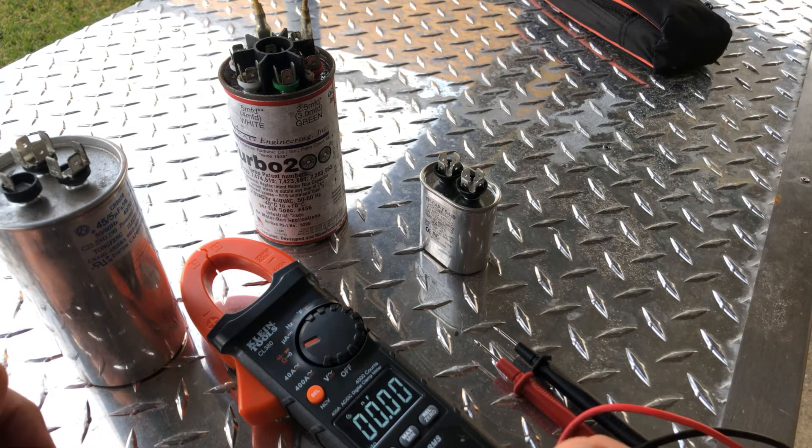And they make them for car audio applications, to back up your battery, give it a little boost. But people are kind of going away from those, because they just add 50 batteries in the back of their Tahoe rather than a couple little capacitors that really aren't sufficient. But they put those in farads.